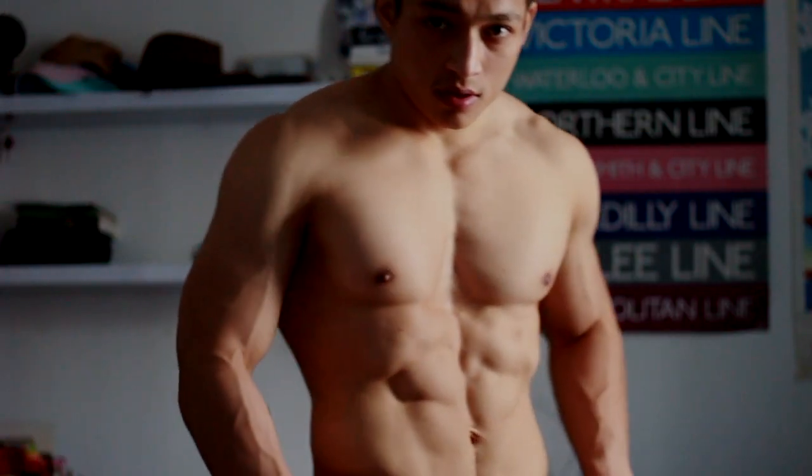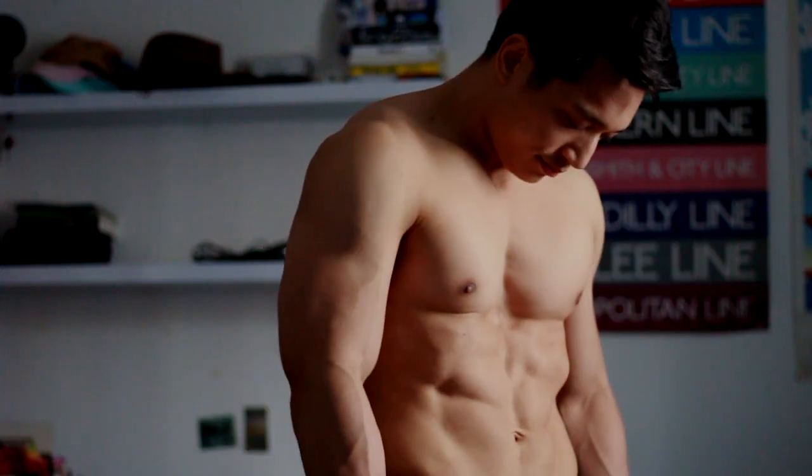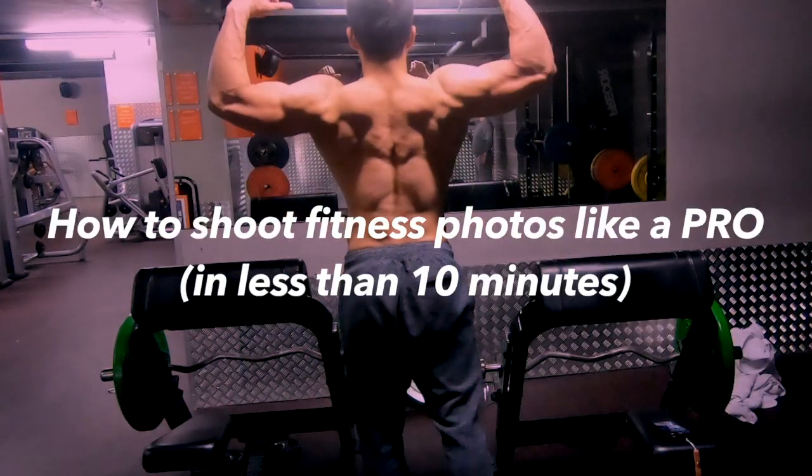Good morning everyone. In today's video I'm going to show you how to shoot fitness photos like a pro. I'm going to show you how I go from this to this. So without further ado, let's get into it.